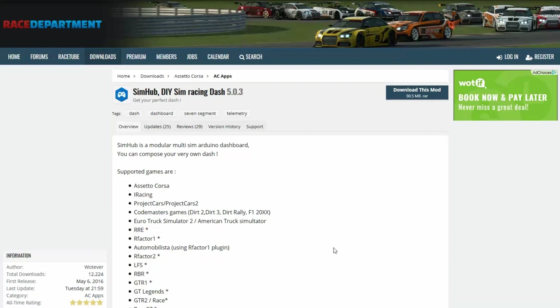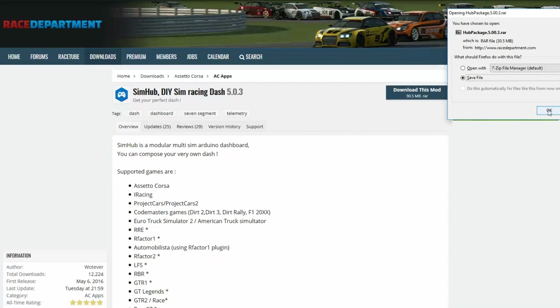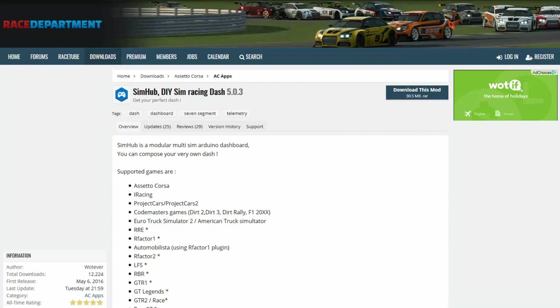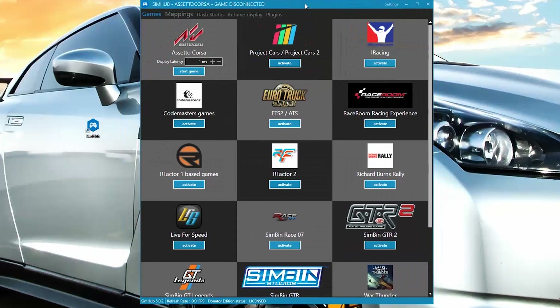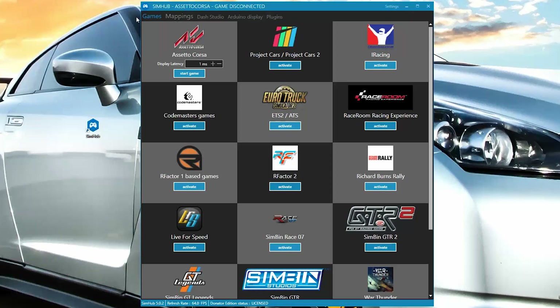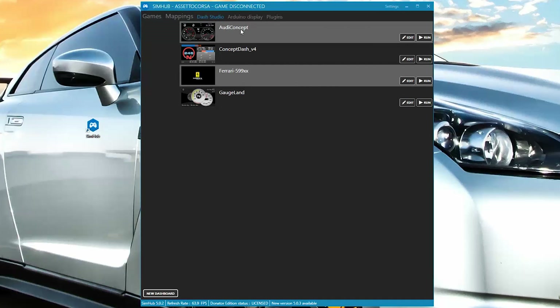From the Race Department site we will need to download the latest version of SimHub. Install the SimHub package and click on the Dash Studio menu tab. Here you will find the pre-loaded dashboards, which can be edited, and you can also make your own custom dashboard.